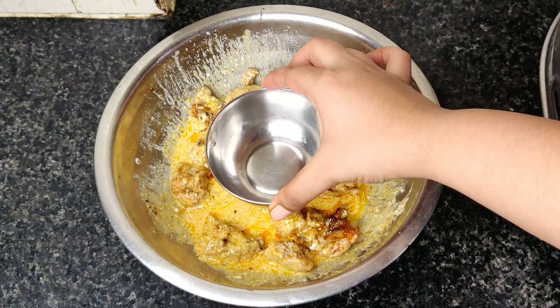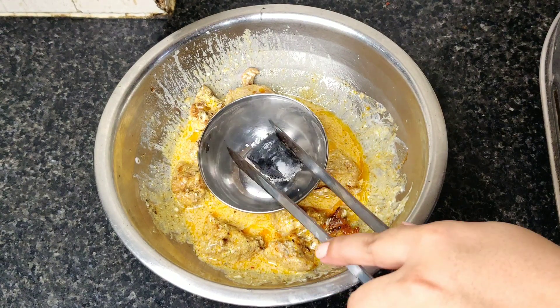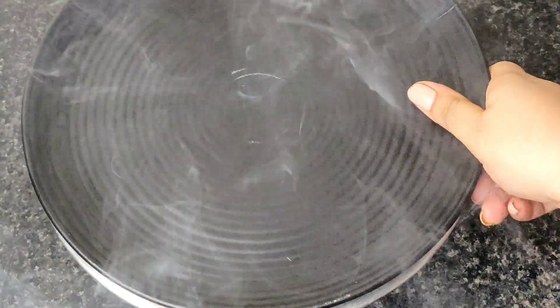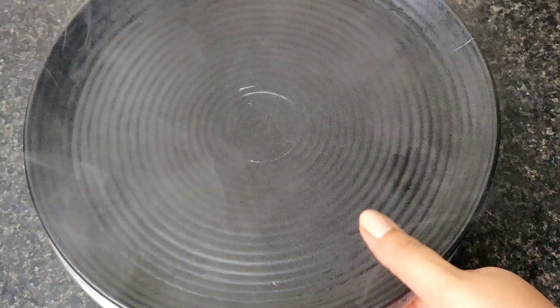Now we will place a small bowl inside our chicken bowl, put a little oil in it, and when the smoke comes out we will seal it well. This is the smoking technique — the smoky flavor will infuse into our chicken and it will taste like tandoori chicken.